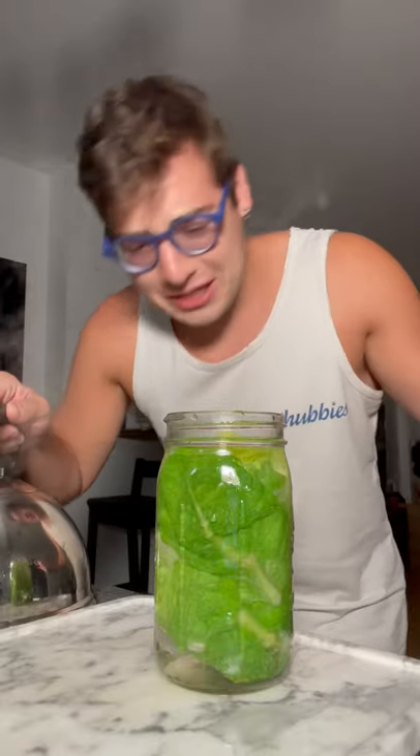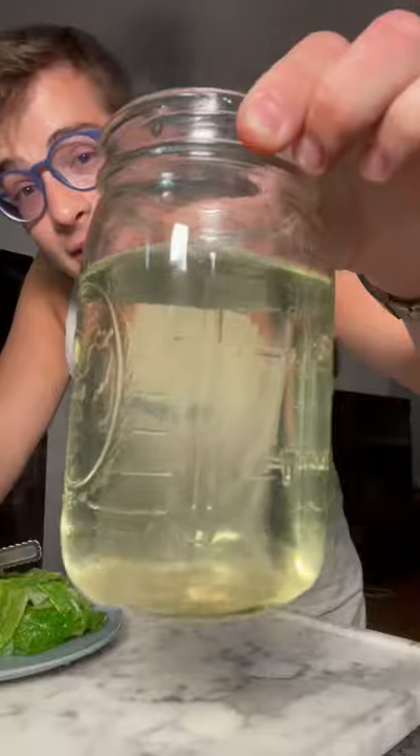Now we let it sit for a couple minutes. There is definitely a few critters in here. Tastes exactly what you think it would taste like — lettuce water. And now we wait.